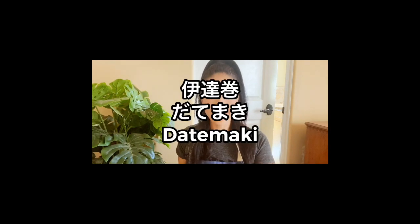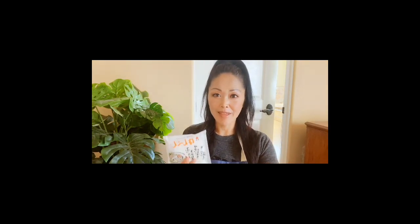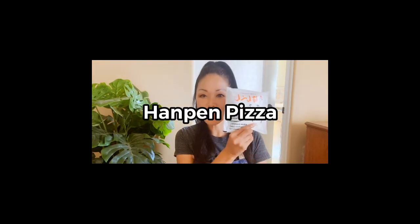Today I'm gonna make two dishes. The first one is datemaki. Datemaki is known as a New Year's food — you put it in osechi ryori, Japanese traditional New Year's dish. But I make datemaki all the time because it's very tasty and kids love it. It's like a Japanese egg roll, a fluffy egg roll. You can eat it as is, or I sometimes drizzle soy sauce or place it in soba or udon as a topping. The second dish is hampen pizza — I'll make pizza with hampen, put toppings on and put it in the oven toaster.